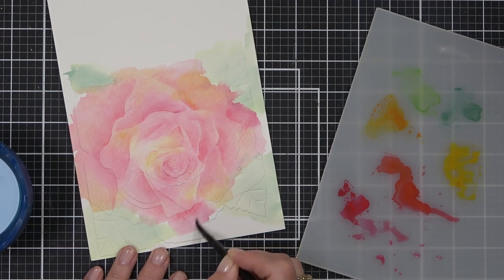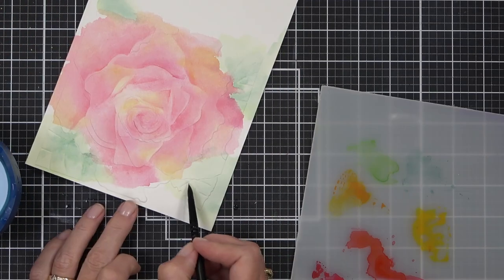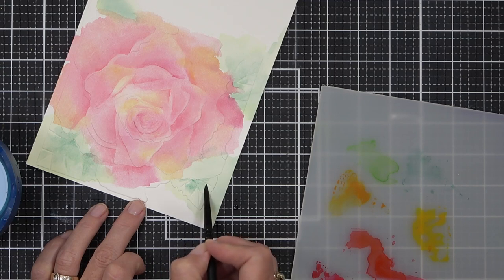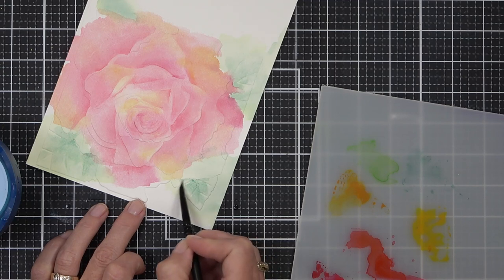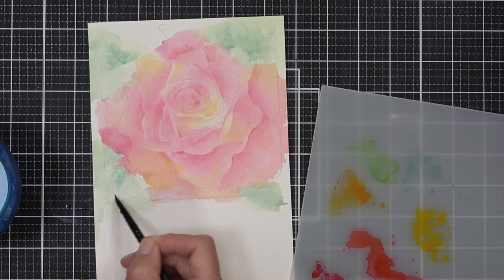This is a great way to add more definition and mix different colors. Because the brush is a little drier the paint dries quicker, although if you do add too much water, just be aware that watercolor can reactivate.